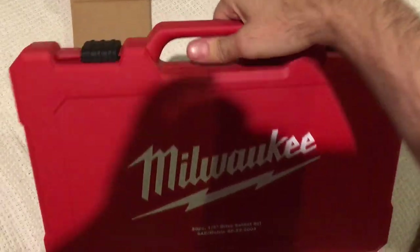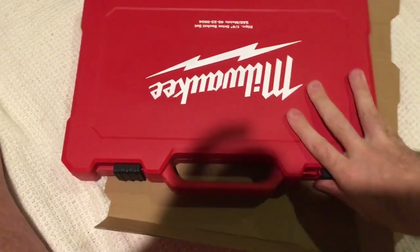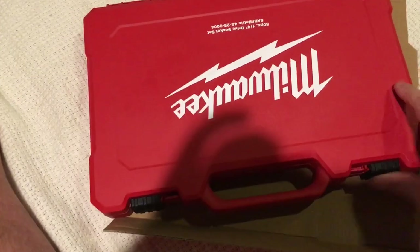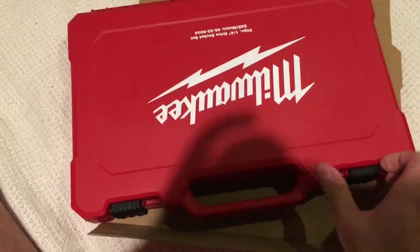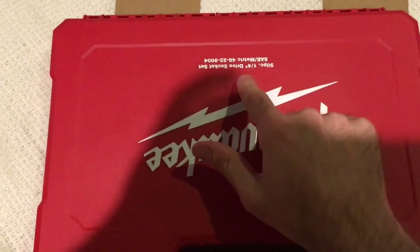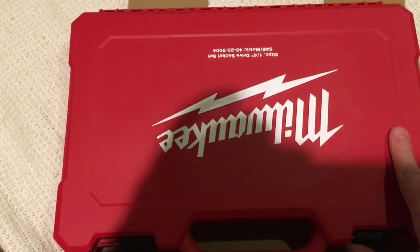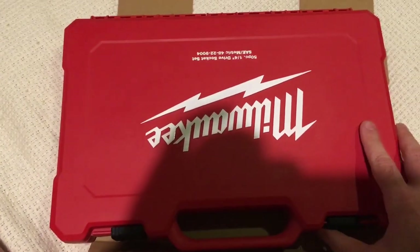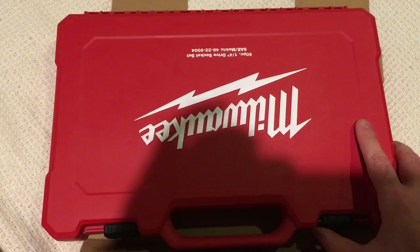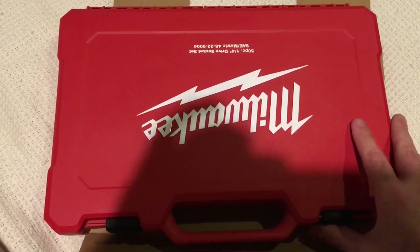As you can see, it comes in a nice, solid, blow-molded case. There's a clasp at the front — they slide and lock. It has an identifier on the front. By the way, this set also comes in 3/8-inch, and it's also complete with metric and standard. Or you can buy the individual metric and standard sets, and they all come in cases like this.